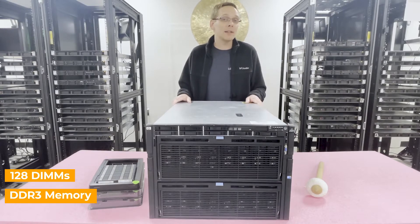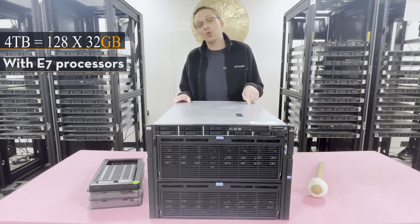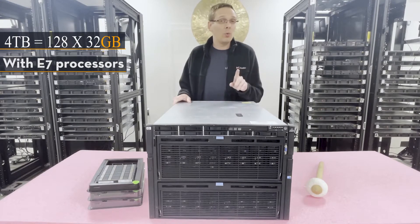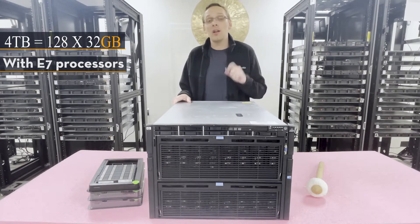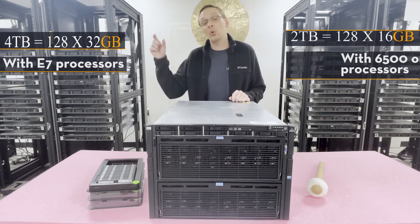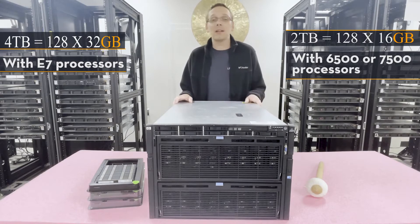You can max out this machine at a total of four terabytes — that's 128 x 32 gigabyte modules. You can only reach four terabytes if you're using E7 processors. If you're using the 6500 or 7500 series CPUs, the max is actually only two terabytes using 128 x 16 gigabyte modules.